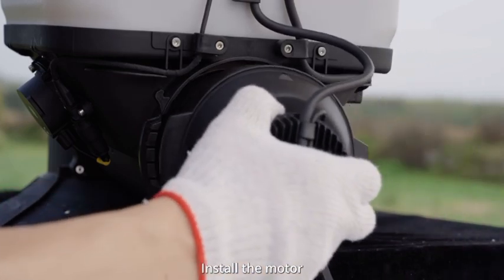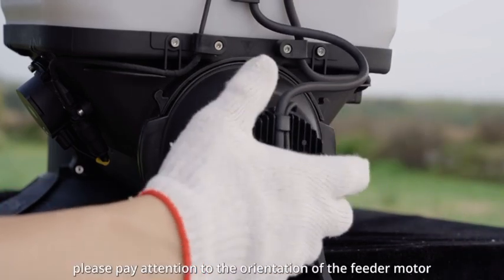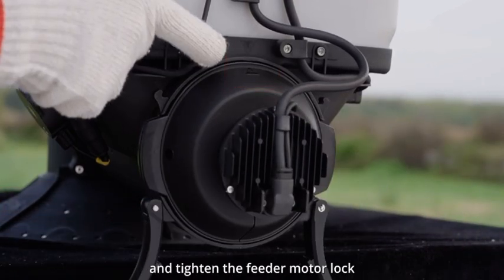Install the motor. Please pay attention to the orientation of the feeder motor and tighten the feeder motor lock.